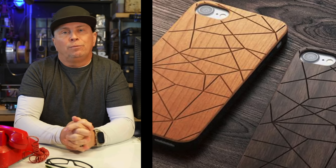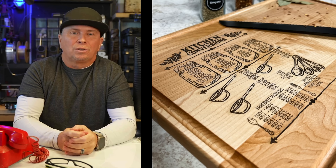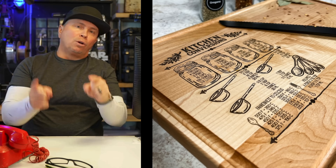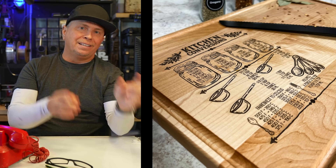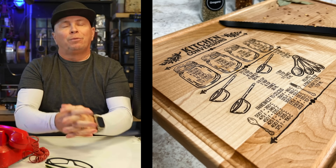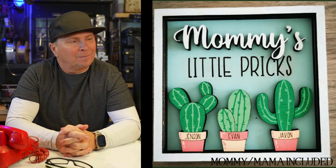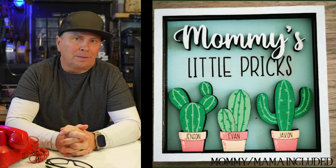Phone cases are always popular. Etching really cool designs — even simple lines and formations — is just really awesome. Think about cutting boards: grab that recipe idea or do measurement conversions on them. And now for the inappropriate one — with Mother's Day coming up, I thought this was really funny. Maybe they are little pricks.